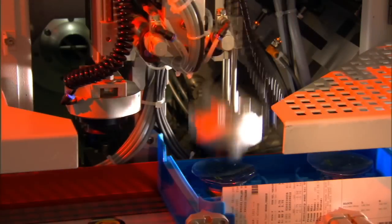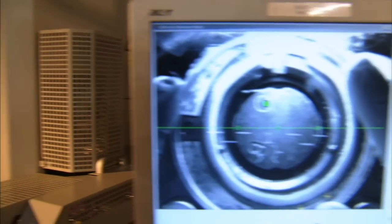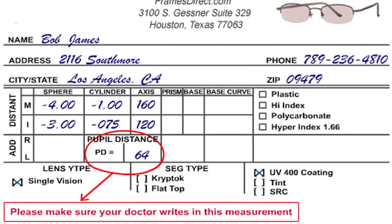When a pair of glasses are made, you want to make sure that the optical center of each lens is placed directly in line with each pupil. This ensures that you have the very best vision, no discomfort or headaches. The PD, or pupil distance measurement, is usually written on your prescription at the time of your eye exam.